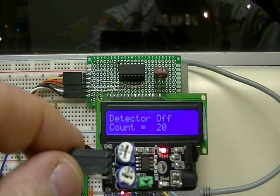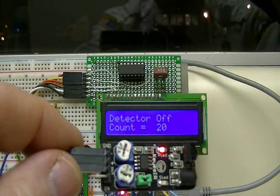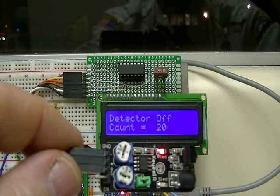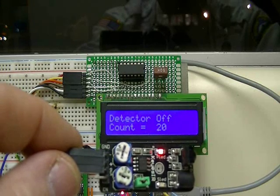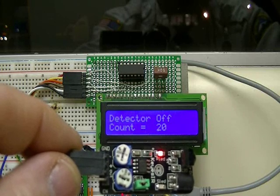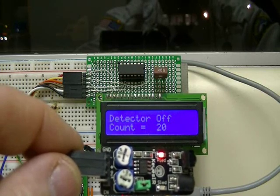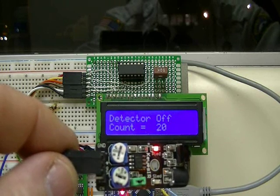One interesting idea I came up with was taking a motor shaft, putting a disc on it, making part of the disc silvered — you should be able to count the rotations of the disc using this. There are all kinds of uses for this.